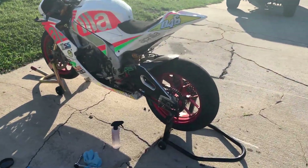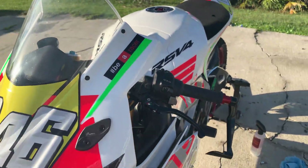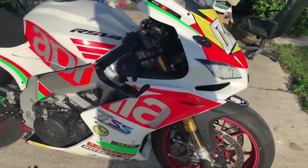All right guys, so here she is. This isn't a complete reveal, just to give you guys a bit of a sneak peek of how it looks and how the paint came out. It's still going to get buffed and polished, but we got all the stickers on there, everything as it should be.